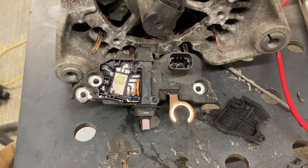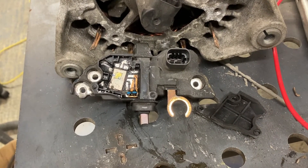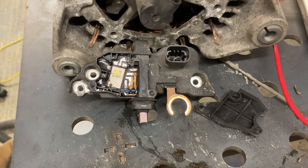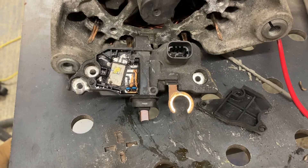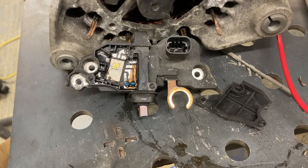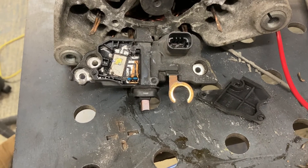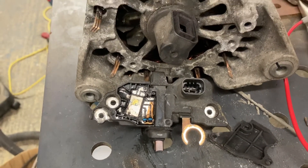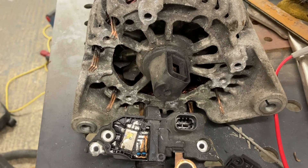Managed to get the top off the voltage regulator — just ground out the little three plastic welds, you can see it there. A quick buzzing out and I managed to find out where I can pick up the wires for the stator. So that'll be my next thing — get some wires on there and then give this thing a test.